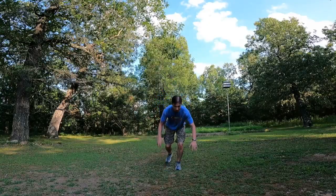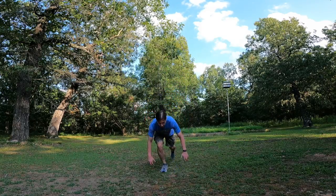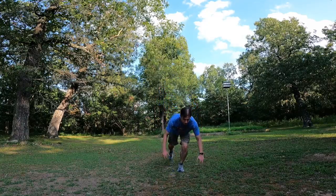The next one is a reverse lunge — lunge back, then power jump with one leg, and then come back down. That's going to help improve your knee drive and explosion, help with hip extension, using those glutes a little bit more to power yourself up.